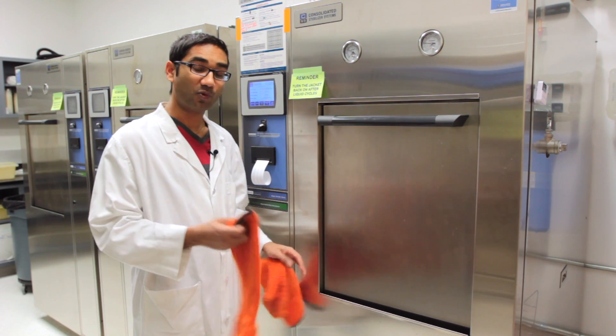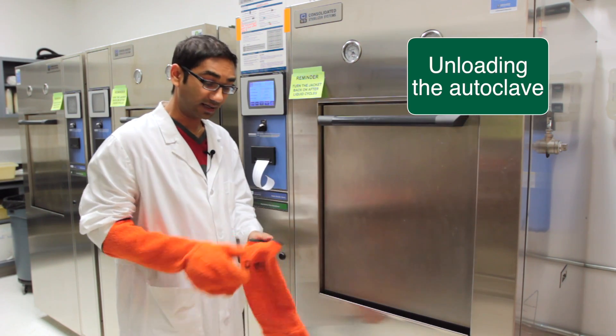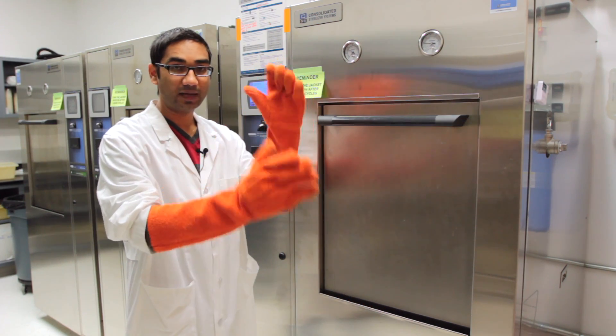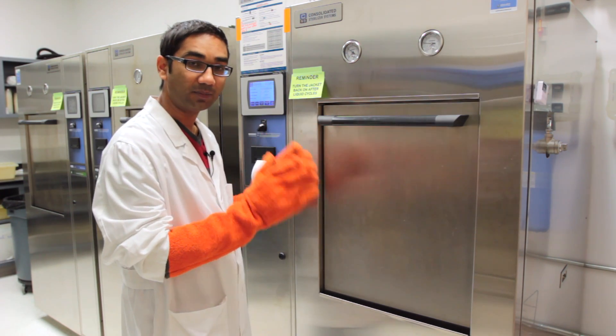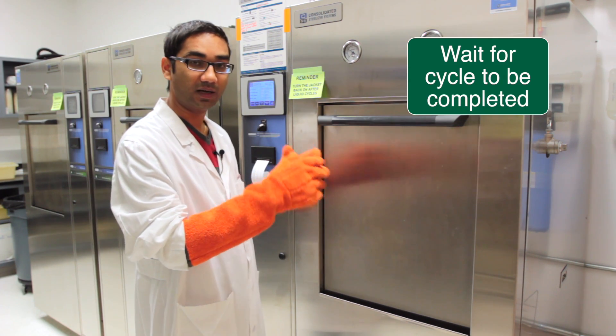At this point we are going to be unloading some biohazard bags that have already been decontaminated. While doing that, we have to make sure that we are wearing long sleeve gloves because we do not want to burn our hands. After the cycle has been completed, we have to wait a couple of minutes to let the steam run out.